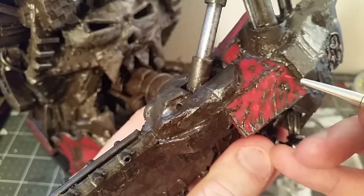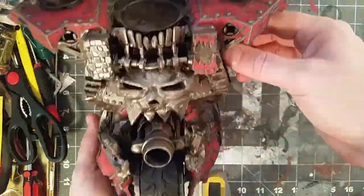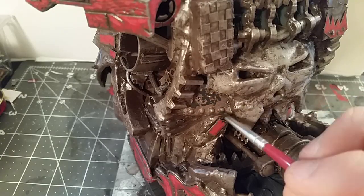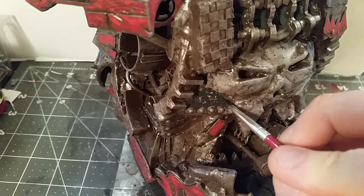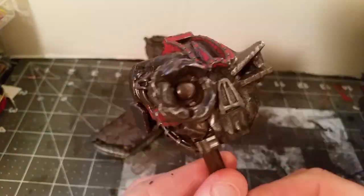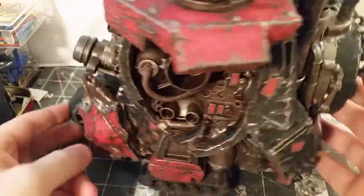Just sort of building up the layers with lighter and lighter reds. Doing the same thing with the black colors, starting with a dark gray to rough in this sort of aged old paint look, and then picking it up with a slightly darker black to put another layer on there.